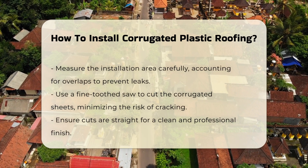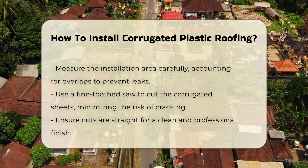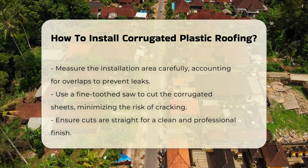Next, measure the area where the roofing will be installed. Accurate measurements are crucial for cutting the plastic sheets to fit properly. Always account for overlaps to prevent leaks.